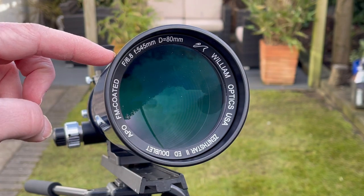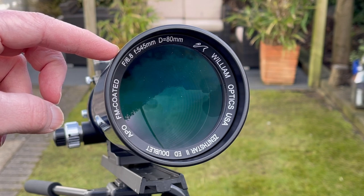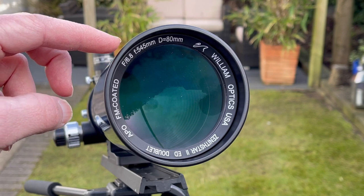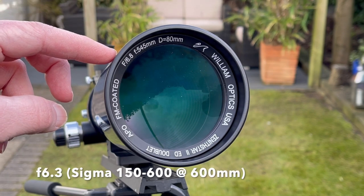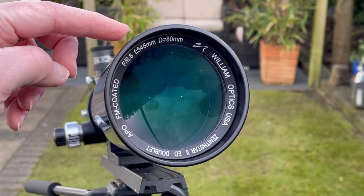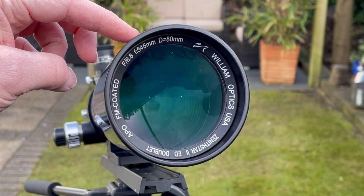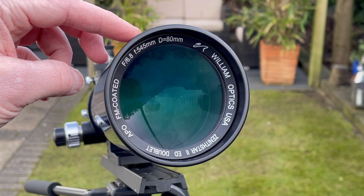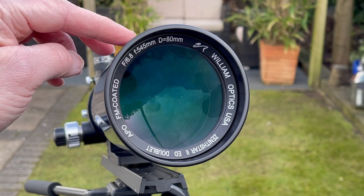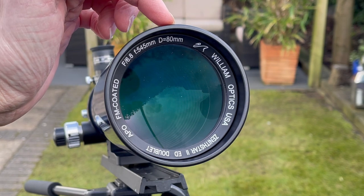Just coming around here, we have an aperture of f/6.8. Now if you've got one of those long camera lenses like the Sigma 150-600, you might notice the numbers go up to something like f/6.8 at 600mm — so it's very similar to a camera lens. The focal length is 545mm, which in astronomy terms is fairly short. We're fairly wide-field with this telescope and that's why I think it's a great starter scope — we're not getting too close to stuff, we want to start wide. Up here we've also got 80mm, which is the width of the objective lens.